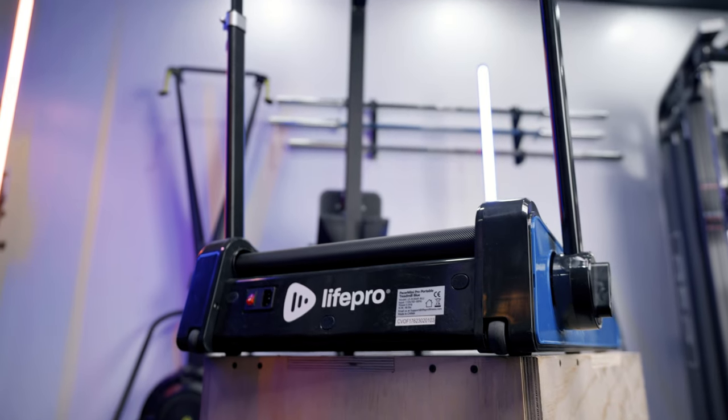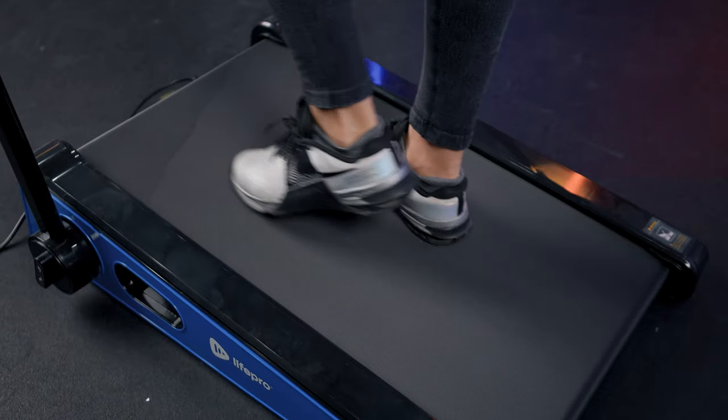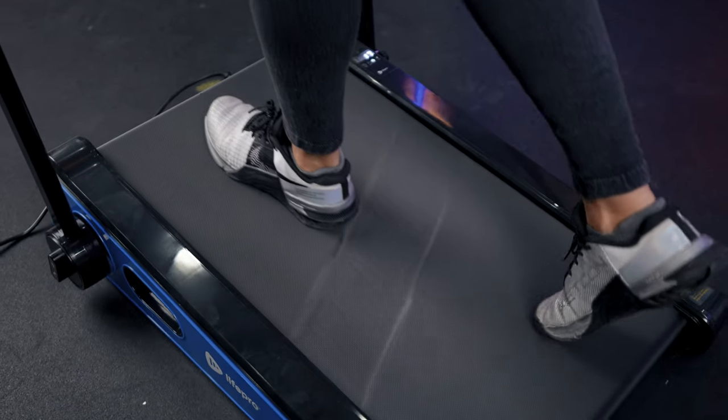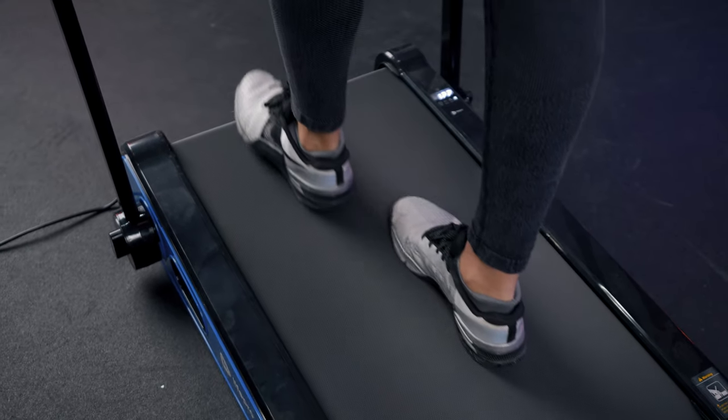I expected there to be handles so you could pick it up easily and move it from place to place, but they weren't there. The weight capacity is only 220 pounds — I wish it were higher, but I'm not really surprised given how small this treadmill is.